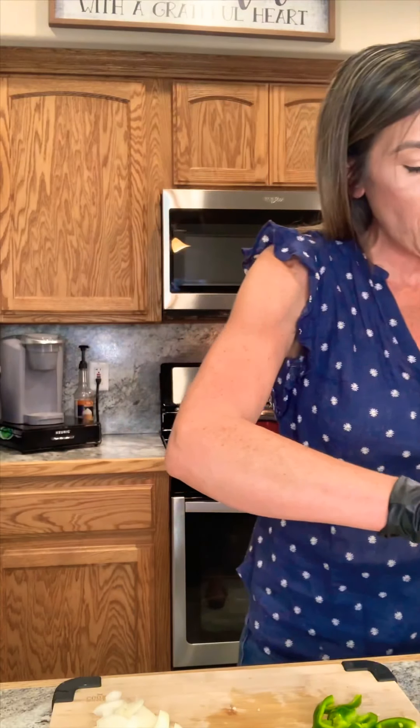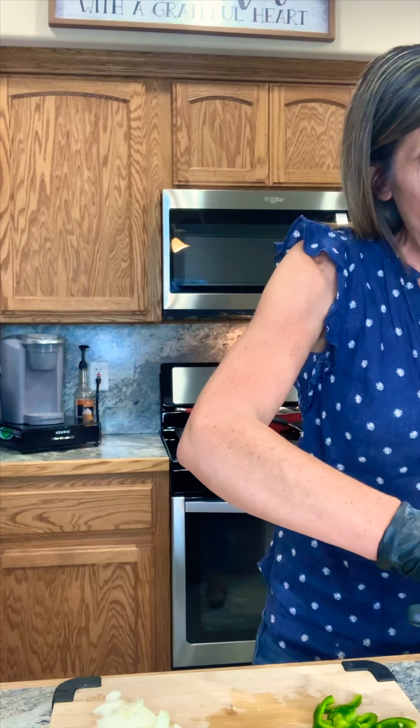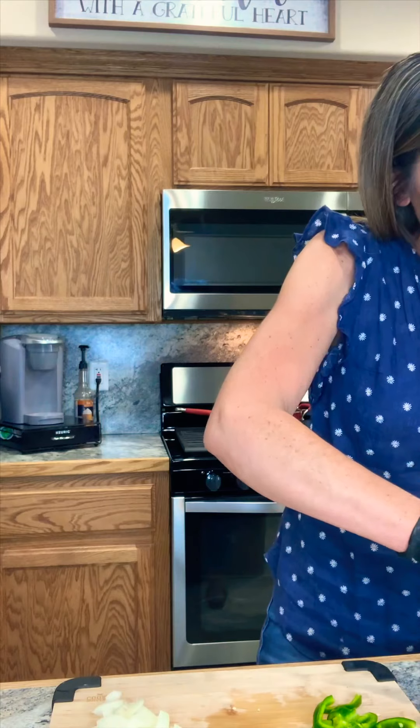I get a lot of messages telling me what I should or shouldn't do. I just stay as polite as possible and let everyone know I'm just sharing how I cook in my home — everything is subject to be adjusted to your liking. Now I'm going to take a jalapeño, take the seeds out, chop it into large chunks, and set that off to the side.